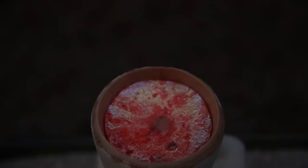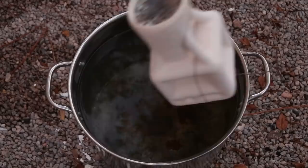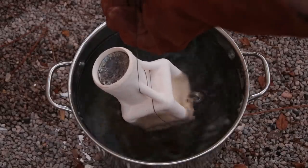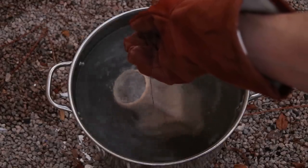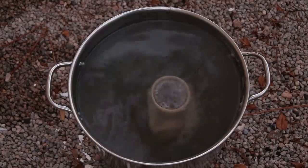I couldn't resist throwing a couple ice cubes on the metal to watch them disappear. Then I carefully submerged the mold in water for a while to cool it down. Unfortunately this does nothing to soften the shell, but it does help cut down on the amount of dust produced when the shell is broken off.